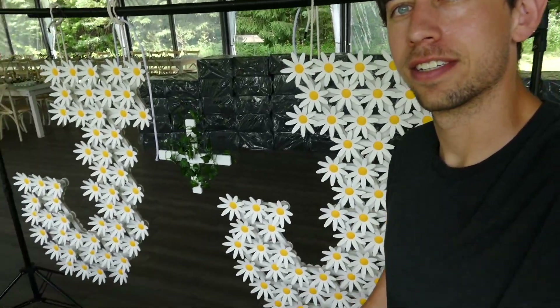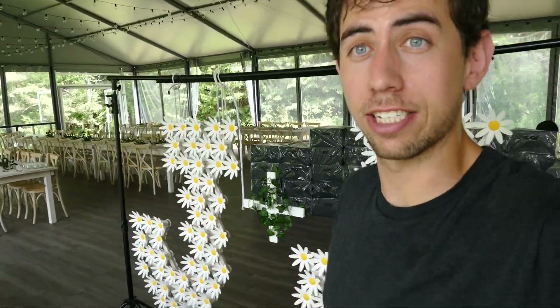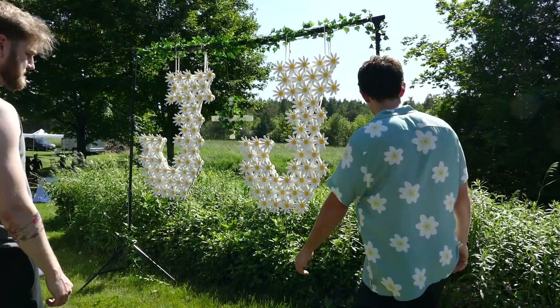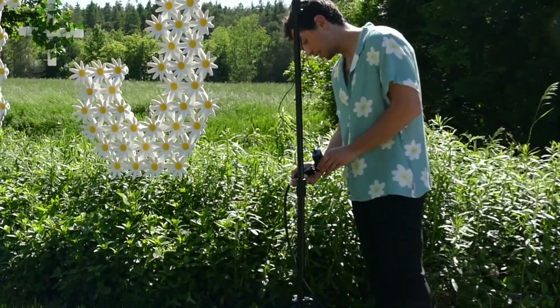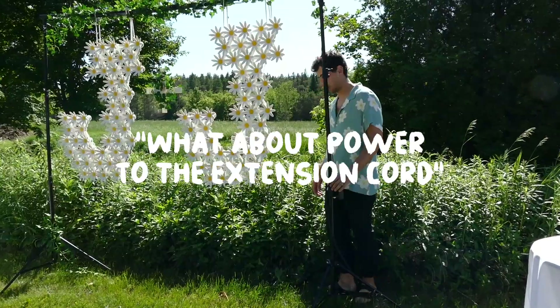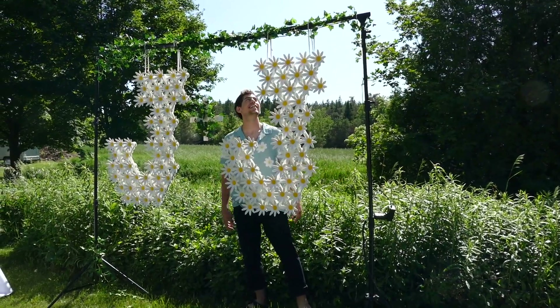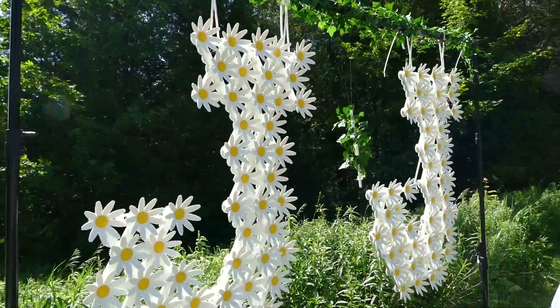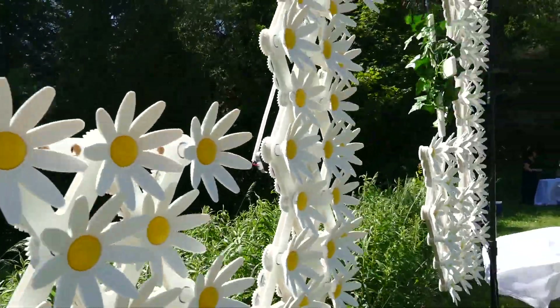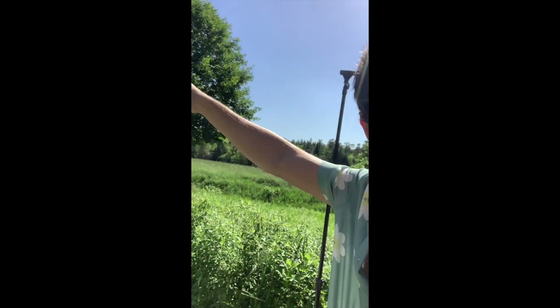It's hot. I think we're at that point in the day where I have to start transforming from engineer Jay into groom Jay. It's so weird to say that. I really hope the electronics don't blow because I didn't bring any backup electronics — so either this thing's running or it's not, but it still looks good and that's what matters. Okay, moment of truth. Is the power going to the extension cord? Oh my goodness — we're in business! It's working, beautiful weather, things are going great. So let's go get married.